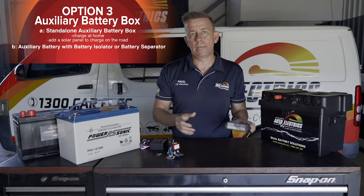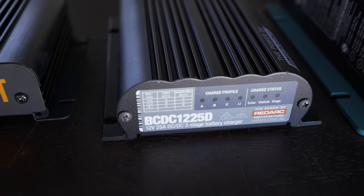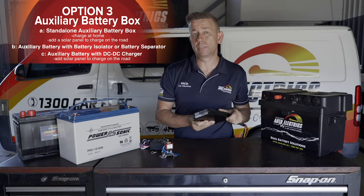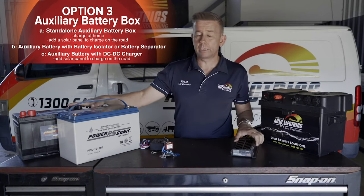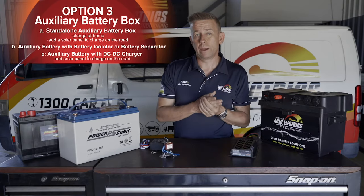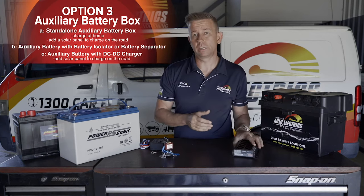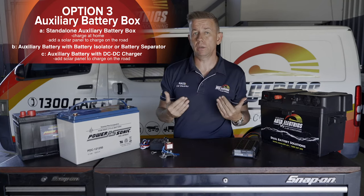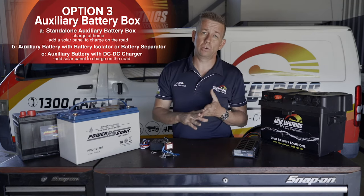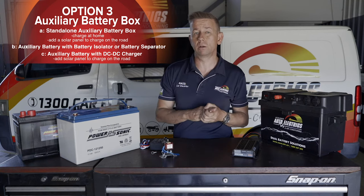The next option is a DC-DC charger, which does the same job as the isolator — splitting the two batteries when the vehicle's not running — but it will optimally charge your battery. Each of these batteries, whether lithium or lead crystal, requires a different voltage and charge profile. The beauty of a DC-DC charger is you can set the battery chemistry to suit it, so your battery will get charged to 100% every time and the lifespan will be longer because it's being charged correctly.